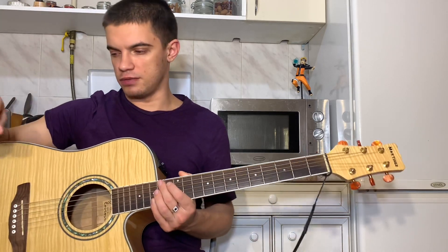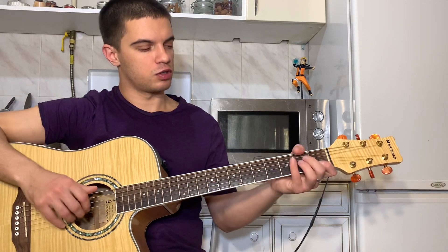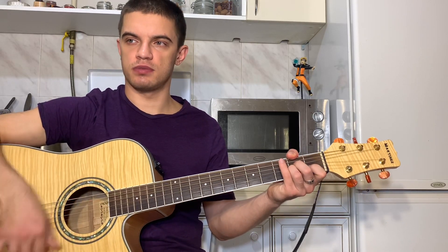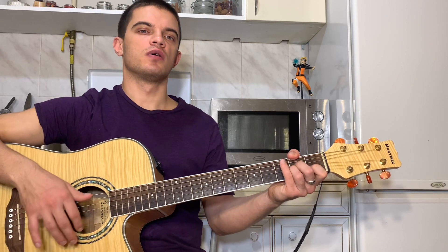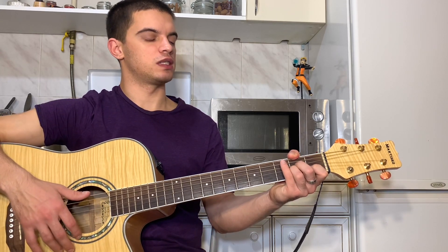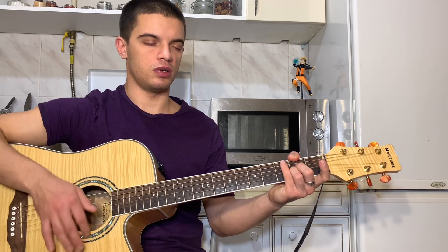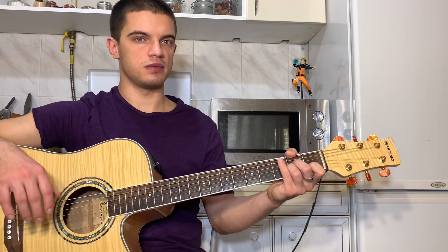Итак, ну, в общем, давайте вернемся к самой песне. То есть получается — мы играем АМ так, потом вторая открытая, потом возвращаем. Вот, то есть у нас получается на второй струне первый лад. Теперь на второй струне ноль. На второй струне один. Вот мы доиграли этим боем.